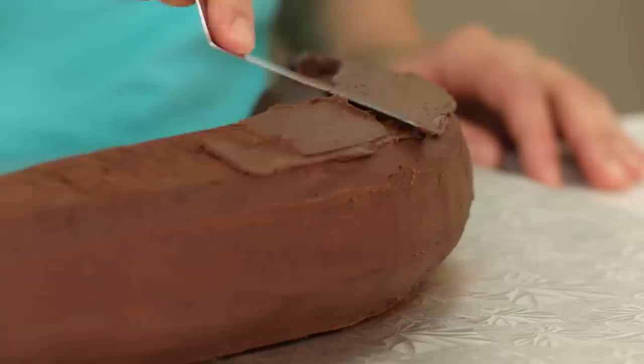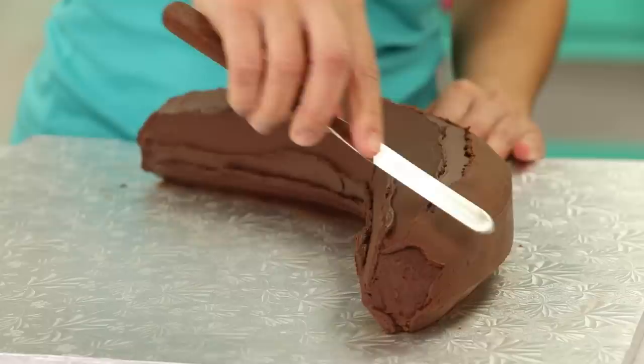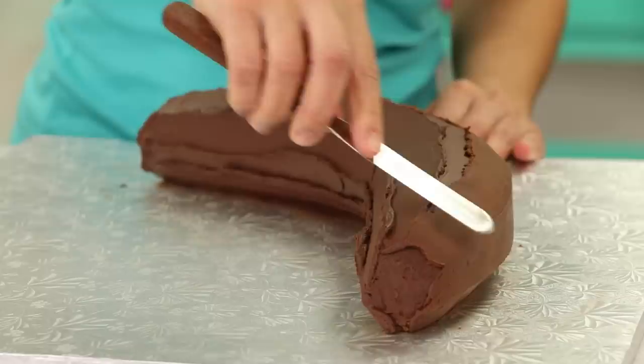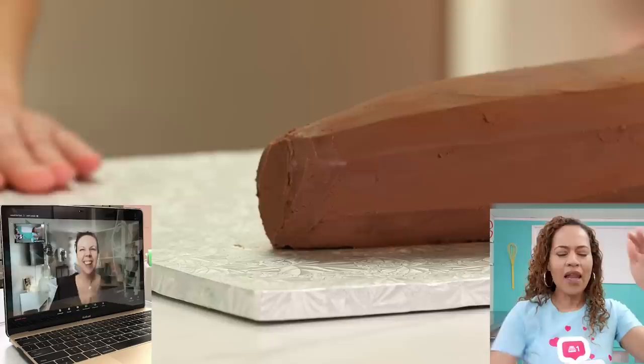Now that the crumb coat is chilled, I'm going to go back and ice the bananas with ganache. I need to pay close attention to the fact that even though a whole banana looks smooth and curved, you can actually see lines. So I want to create that with my ganache using a sturdier ganache, making sure to really create those little angles — it's almost like I'm making a pentagon over a curved rounded cake. I'm trying to ice it so that you can see those angles the way banana skin looks.